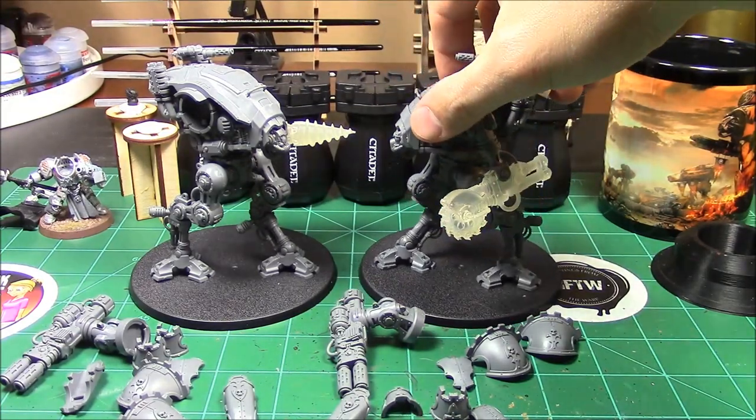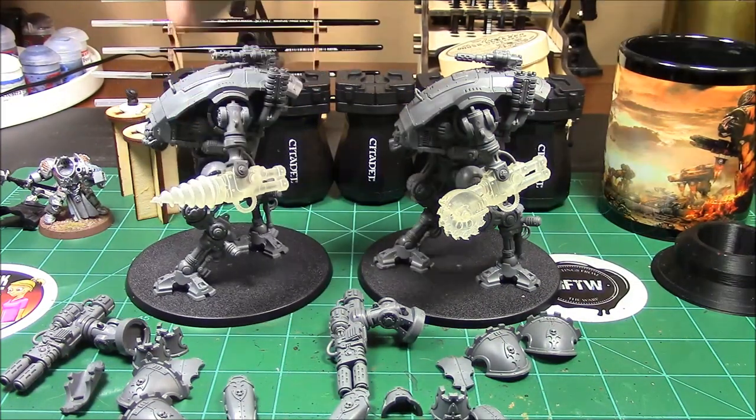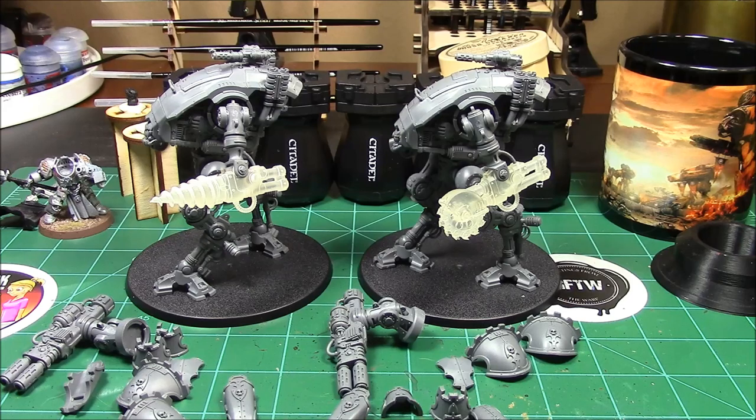I've got the saw blade right here and the drill right there. I definitely think these are two very cool kits — the molds came out really great. I'm about to go wash the plastic models; I usually wash my plastics or resin models before I prime them. Then I'll do the bases and get them all primed. I can't wait to get some paint on these models.